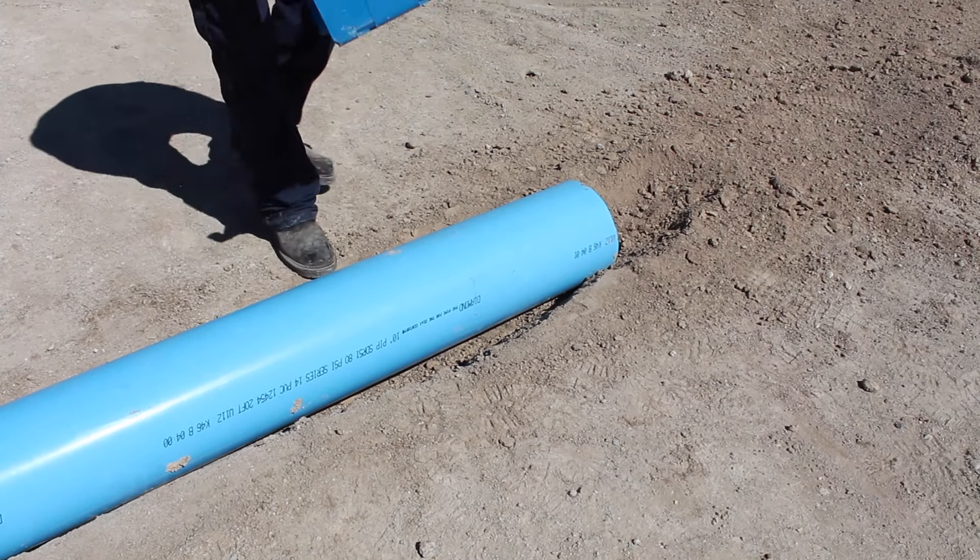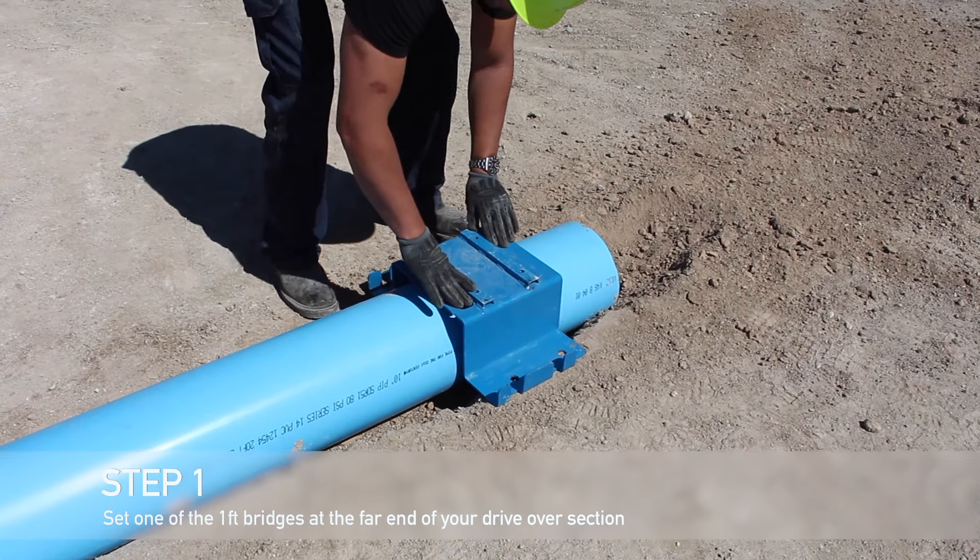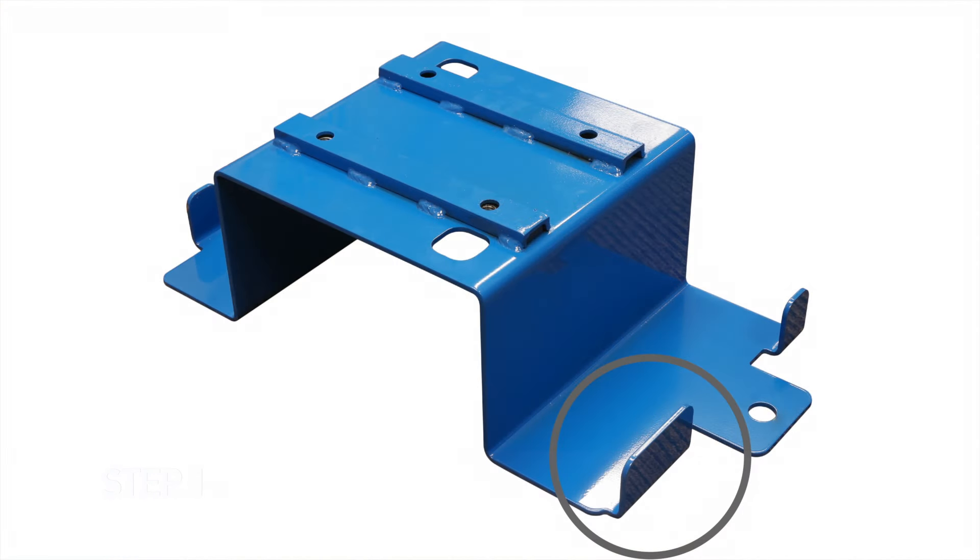Begin by setting one of the one-foot bridges in place at the far end of your driveover section. Ensure that the wider vertical tab is not on the side where your next bridge piece will be placed. If it is, the muscle wall will not be able to fit into place.